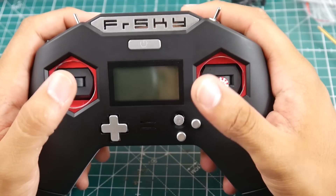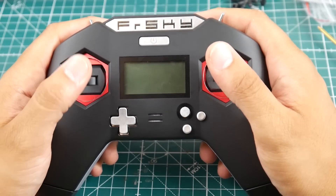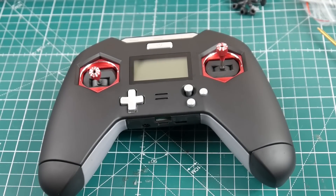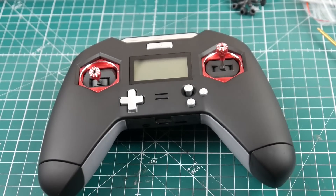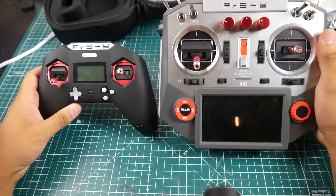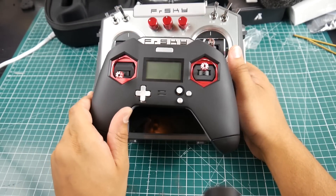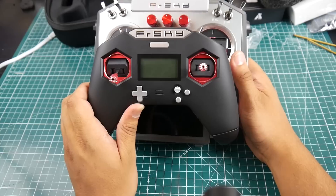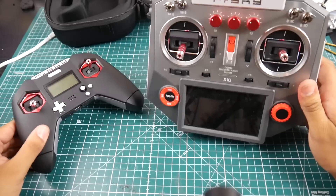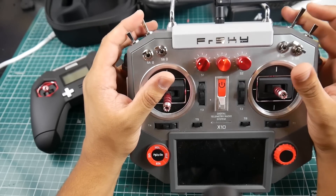Overall it looks nice and feels good in the hand. I'm not sure about the battery mod yet since I don't want to damage it — I really want to try making it my new daily driver. Comparing it to the Horus X10: the Horus is actually bigger than the carrying case for the X-Lite. Side by side it's a massive difference — the X-Lite is significantly thinner and smaller in every dimension.